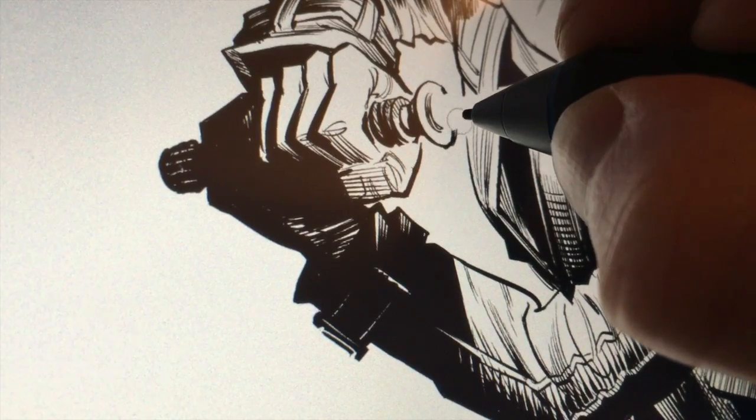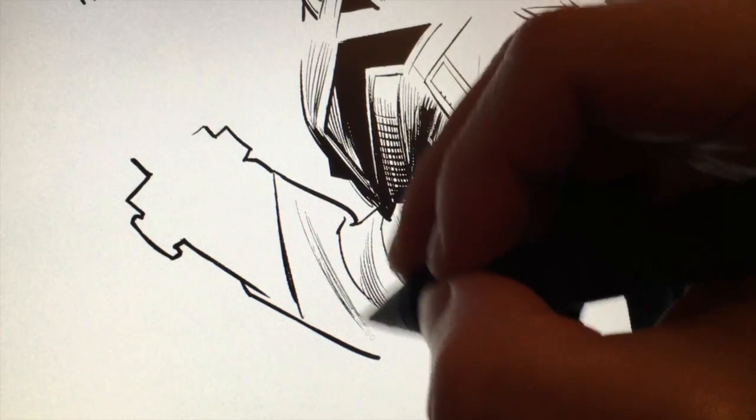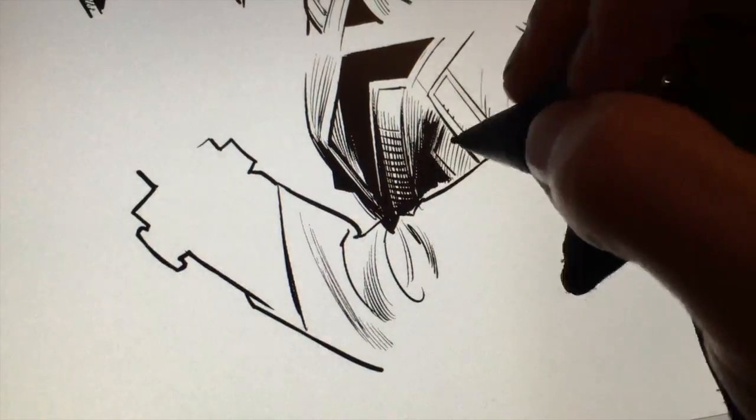I found the sensitivity on the pen to be much greater. Apple is a bit hazy with the details of the levels of sensitivity on the pencil, but after a lot of use it's very clear to me that I can get a lot more nuance out of the Wacom pen that comes with the Cintiq Companion than I ever could with the iPad Pro and pencil.